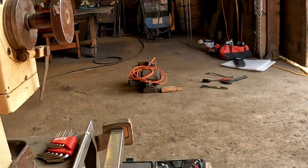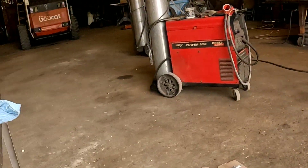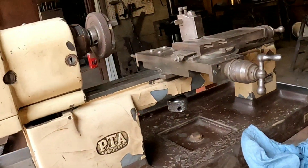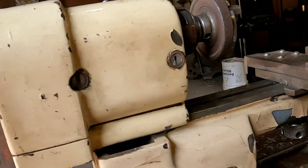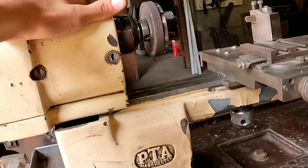I forgot to tell you — I bought this from my great uncle. His name is Albert, Great Uncle Albert, for 75 bucks.